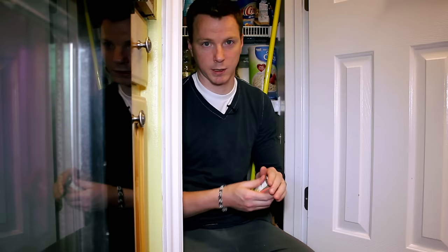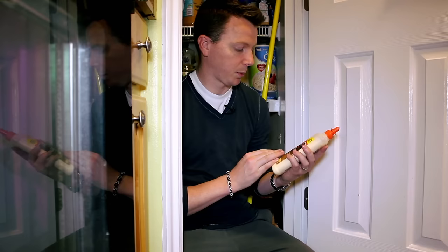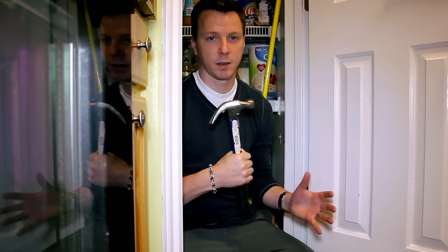We're going to need a few household items. First, we need toothpicks — any toothpicks will do, it doesn't really matter. They need to be made out of wood, and they all are as far as I know. Then we need some wood glue; it doesn't matter much what kind, we just need something that's going to hold things in strong. And optionally, we can use a hammer to get this job done.